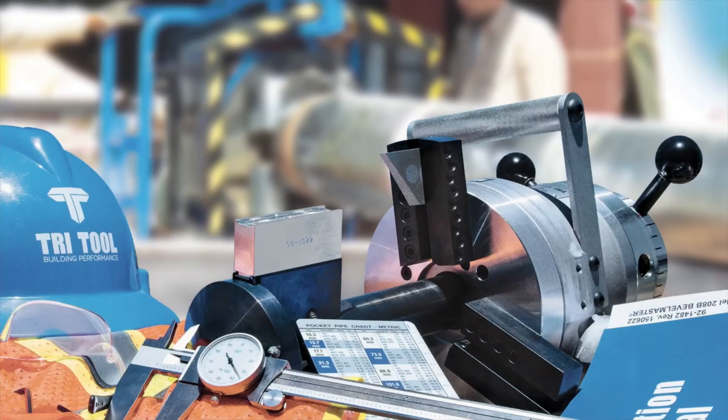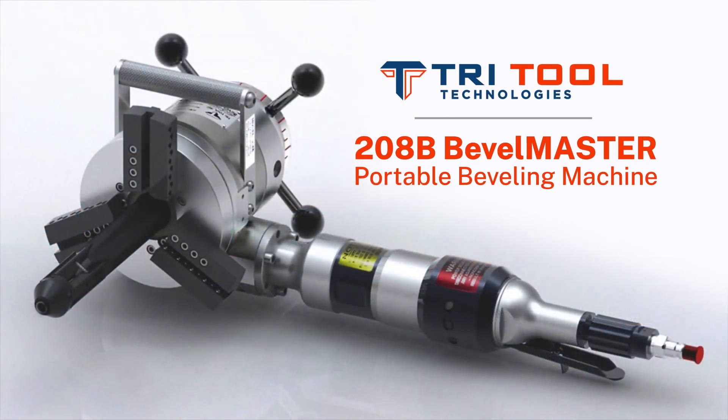All of this adds up to an extremely versatile and reliable portable machining system for one of the most popular size ranges of tube and pipe. Discover how the model 208B Bevel Master can be the ultimate machine tool solution for consistent quality weld prep results, while saving time and money in your workplace.